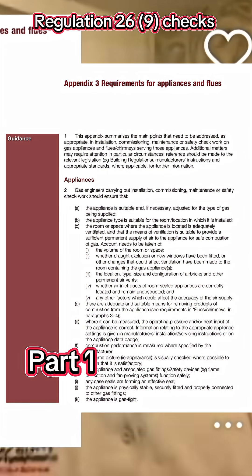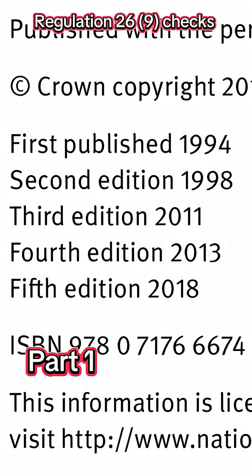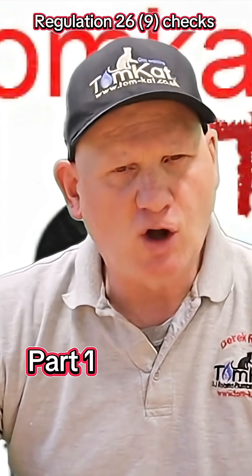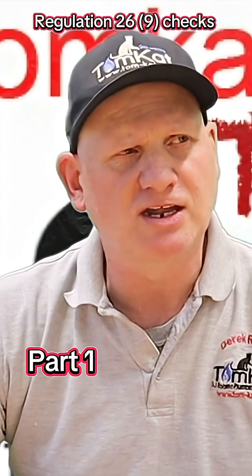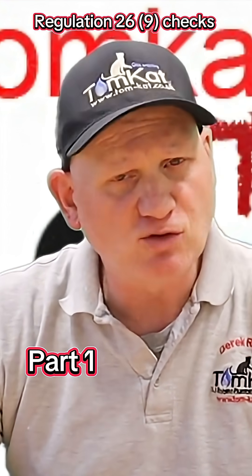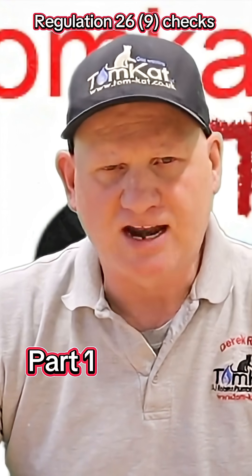To answer Luke's question, the Gas Safety Installation and Use Regulations were first published in 1994, but were revised in 2018. So it got me thinking, and I thought I better do a video on what is required under the Gas Safety Installation and Use Regulations 26.9 checks, and have a close look at Appendix 3. So, as usual, let's get on with it.